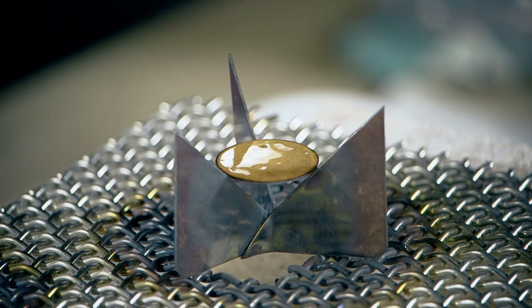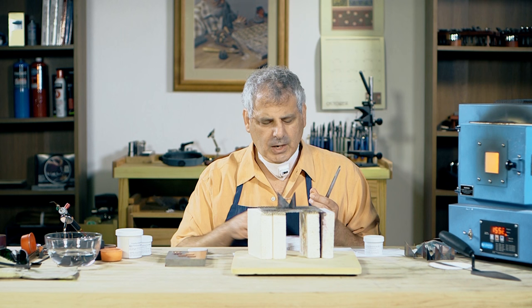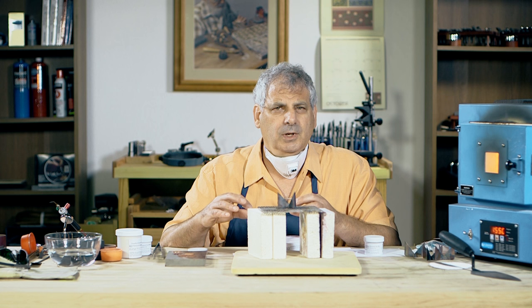What we'll do later is look at putting enamel over a piece that's got some oxidation and some bare copper. So what I'm trying to do on these tests is to keep most of the variables the same — the same setup, the same thickness of copper disk, the same size of copper disk, the same heat source, the same mesh size because I'm using the same sifter, and trying to sift the same amount on each piece. The only real variable that I'm changing is the type of enamel.